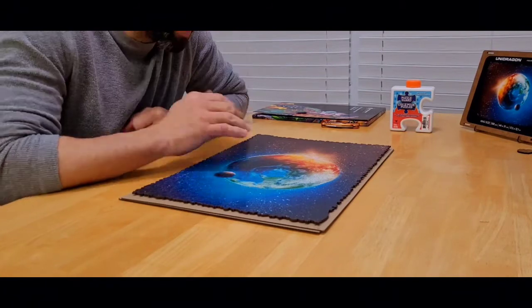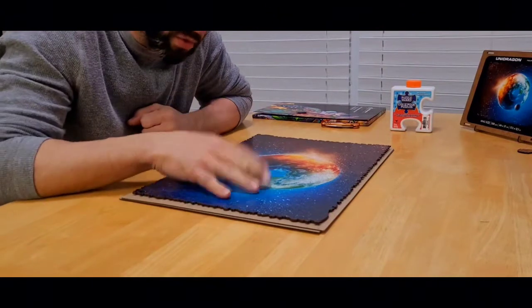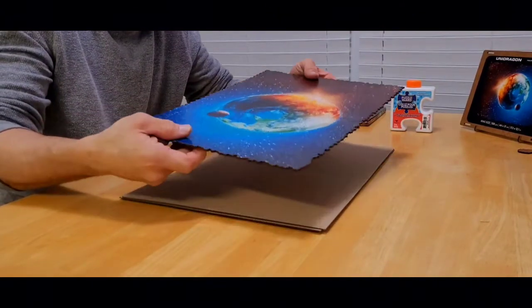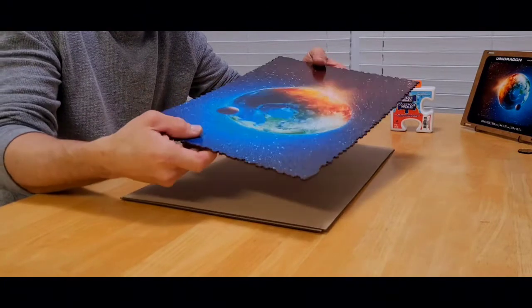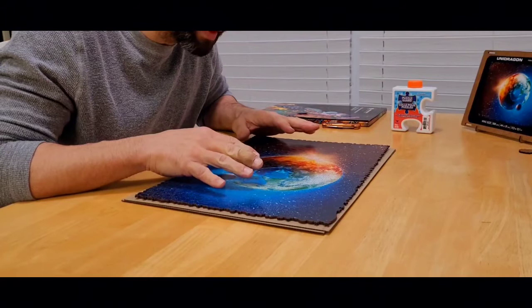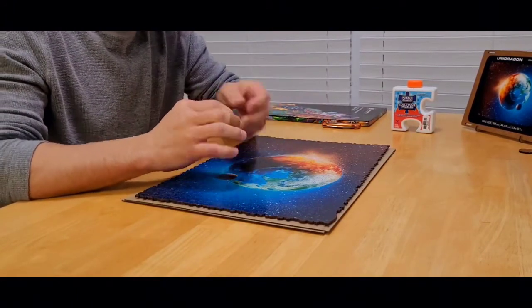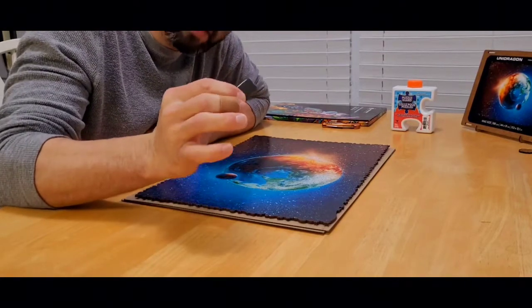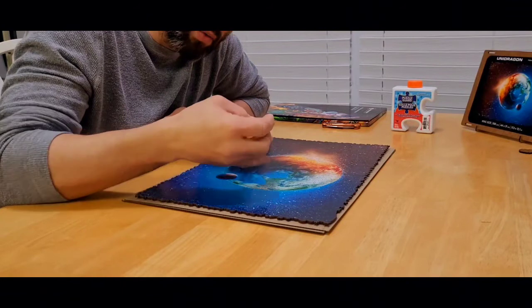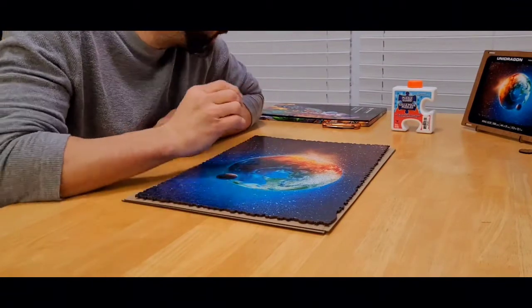This is the next day. The puzzle guard glue has completely dried, and as you can see it is very much more sturdy. Now all that's left to do is cut the mounting strips and apply them to the back where the adhesive strip goes.